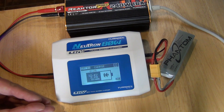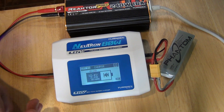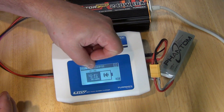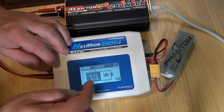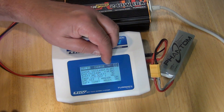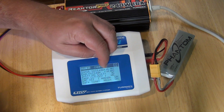And then down here it shows how many milliamps it put in there. So if the battery is completely dead, completely empty, then in theory you could put 2200 in. Here you just see how much is in there already. Up here you see how much time went by. If you want to see even more data, you click on this little thing here and then we have a little more data.